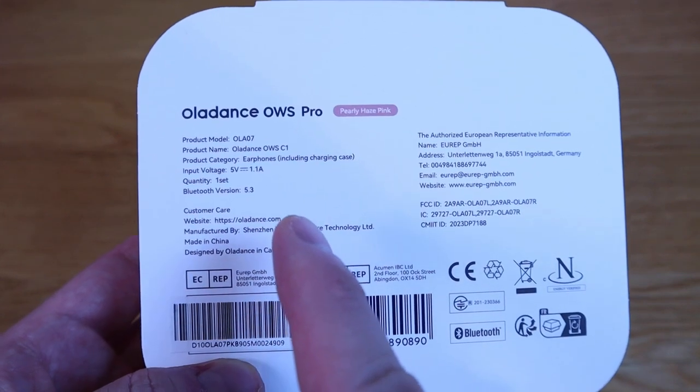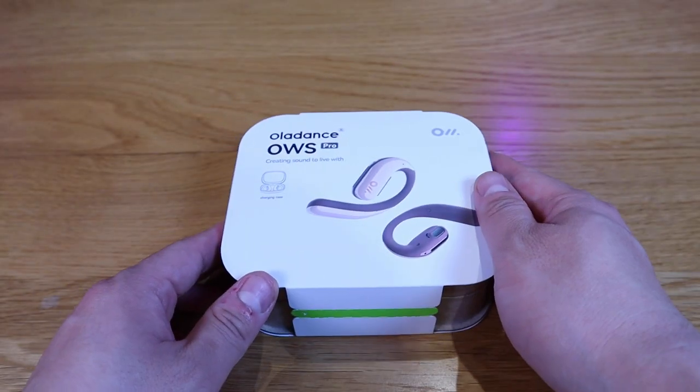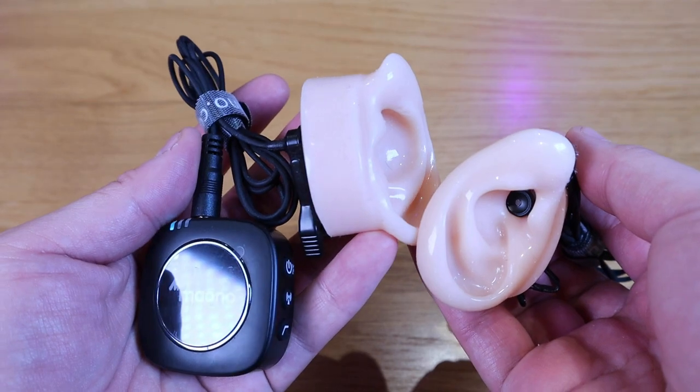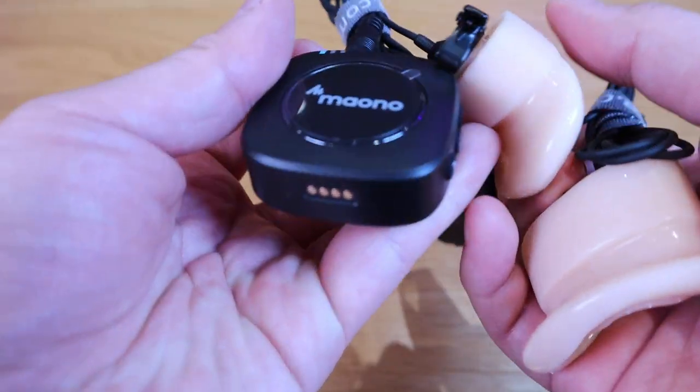So what I'm going to do next is the unboxing, and also carry out a sound test using my homemade vinyl testing device. So enough said, let's get into the unboxing.